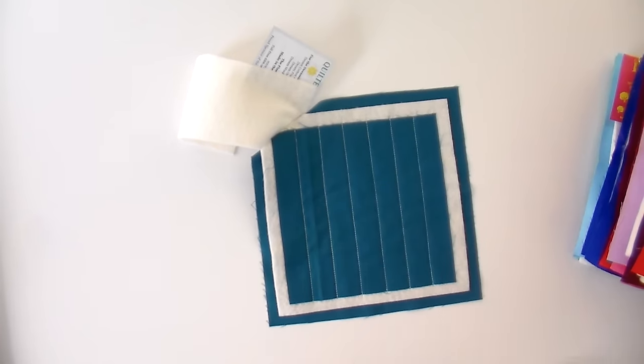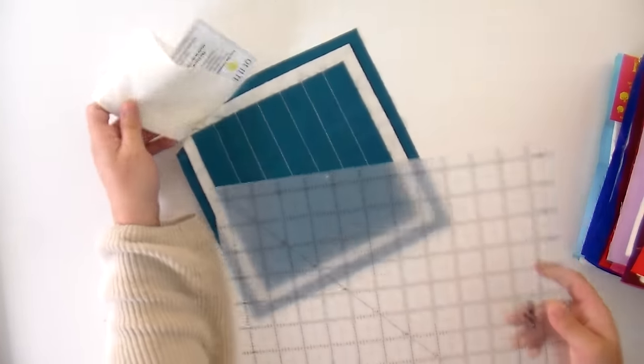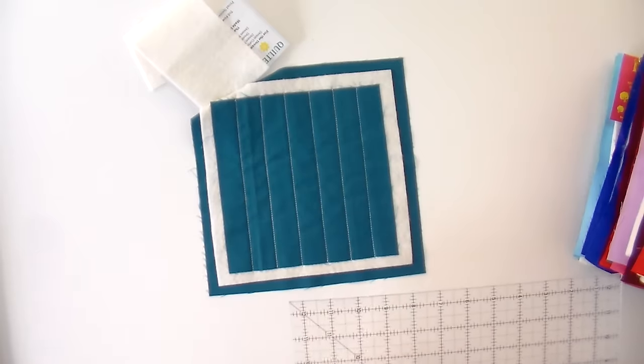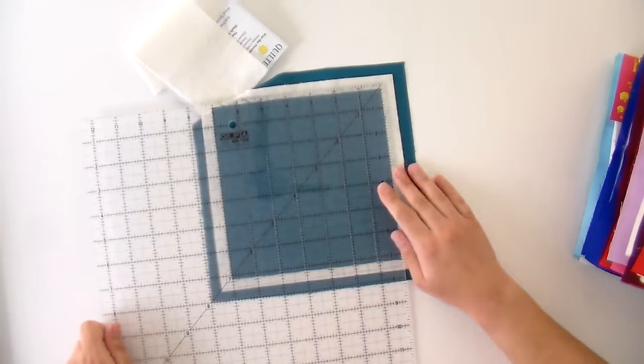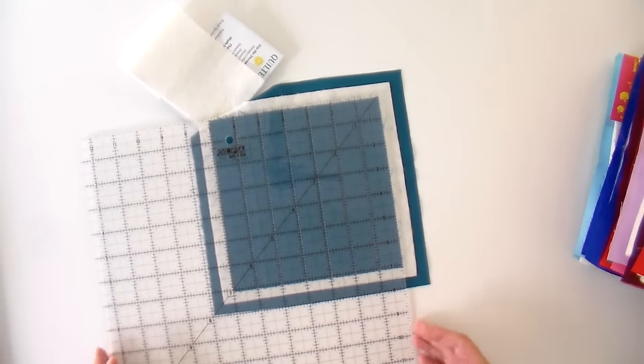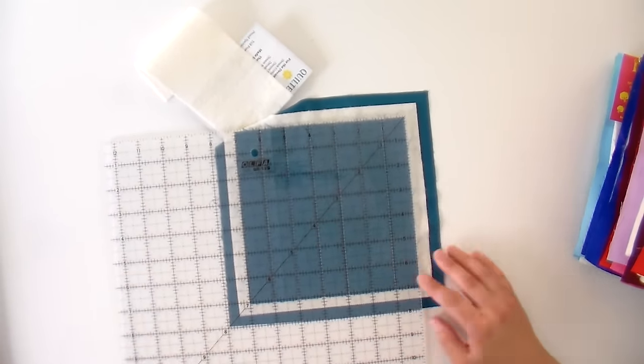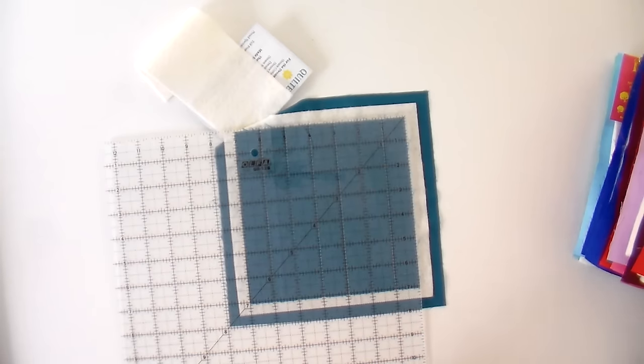Here is our non-scientific test. We cut all of our backgrounds and fronts to the same size — we started with a seven-inch piece of fabric. In this case it has stayed seven inches, and then we quilted those at one-inch increments. I'm not going to show you measuring every single one of these, but if one ends up shrinking more than another I'll let you know and point that out as we go through it.